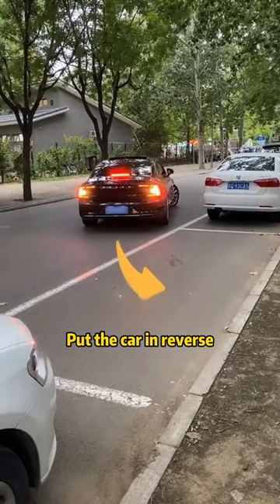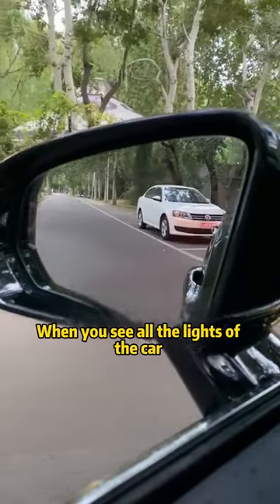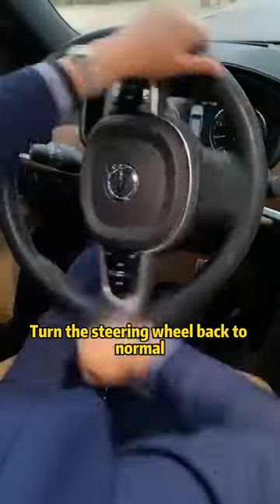Put the car in reverse. At this point, we are looking at the left rear-view mirror. When you see all the lights of the car behind you in the rear-view mirror, turn the steering wheel back to normal.